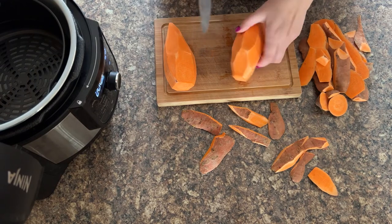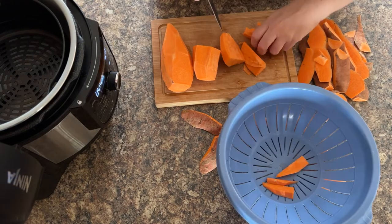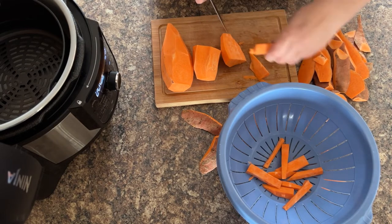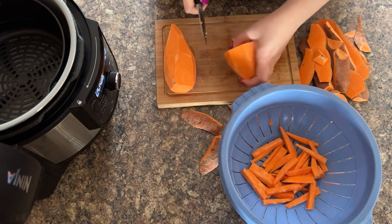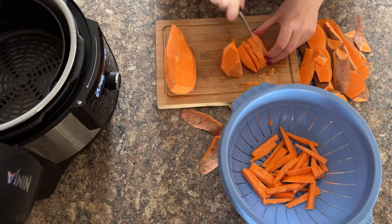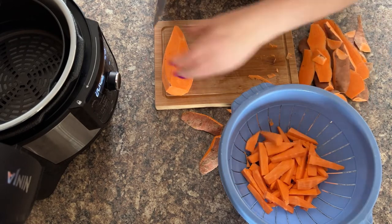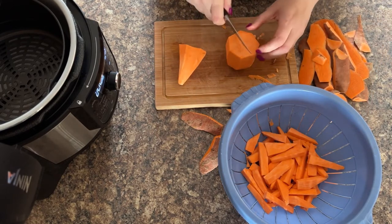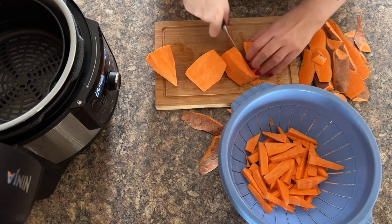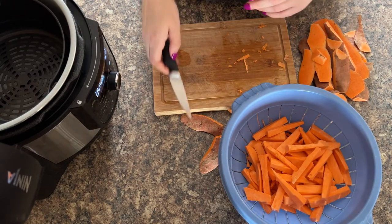And there you go — there's your two sweet potatoes peeled. Now let's chop them. I like them thinner, but you could also do them thick like steak chips too if you wanted to. So that's half of the sweet potato done now. You can do a smaller portion if you wanted to — you could just do one if you're just feeding yourself. And that's all the sweet potatoes — they're peeled and sliced now.